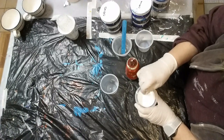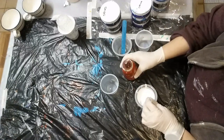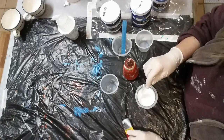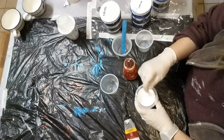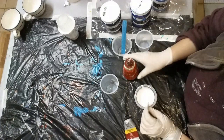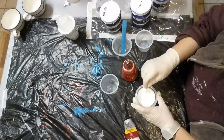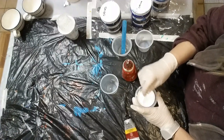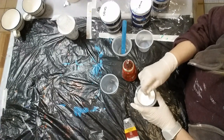Sometimes if you put too much in, you can end up with it being not so well mixed. Especially with these thicker paints, you really have to start with a tiny bit of Flotrol and add a little bit at a time. Otherwise it can be lumpy and it's hard to get the lumps out. But because this is already fairly fluid, it doesn't take nearly as long. Whereas the thicker ones do take much longer to mix up.